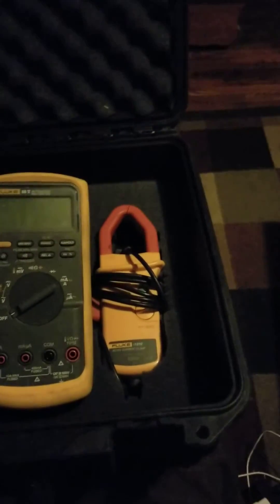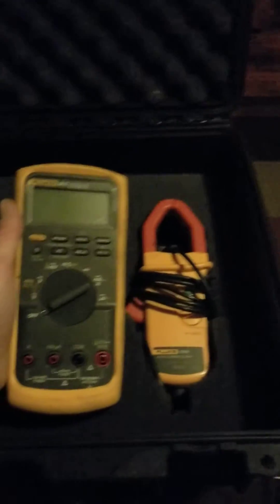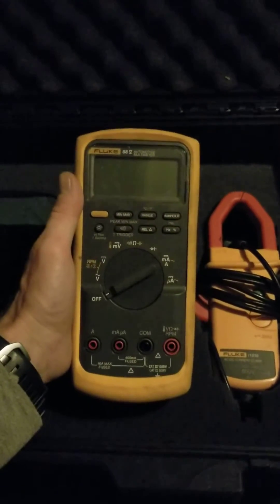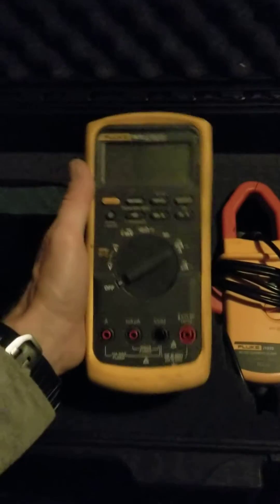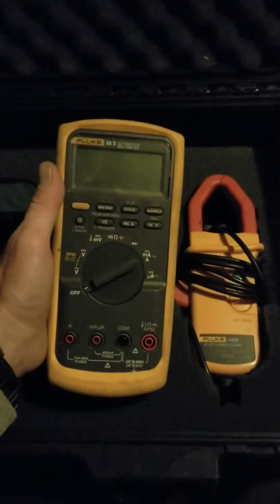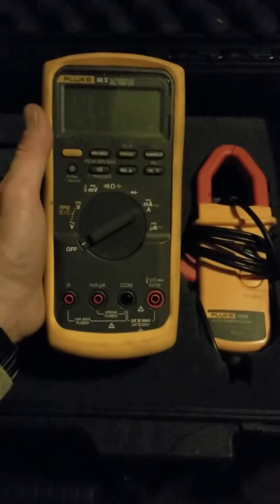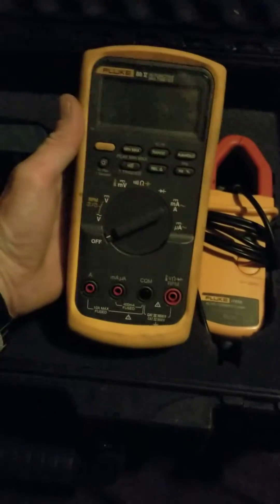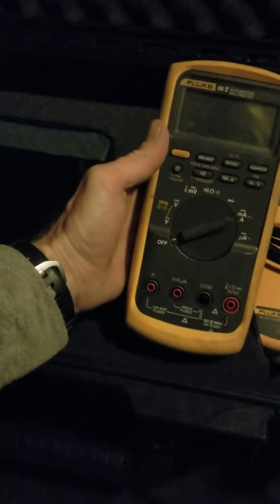This meter will do a lot — testing throttle position sensors, it'll test basically everything on your vehicle, and it'll do anything a regular multimeter does plus a hundred times more. We could spend all day going into the features.